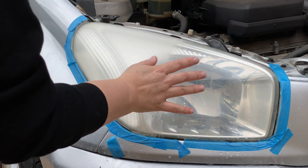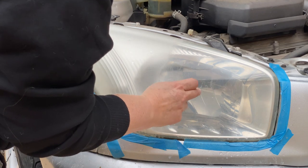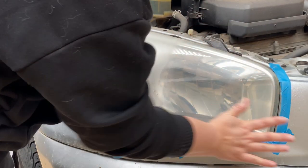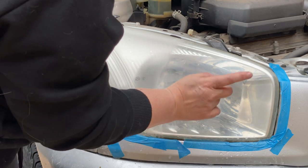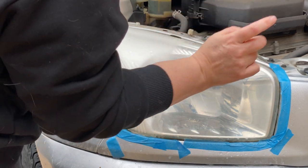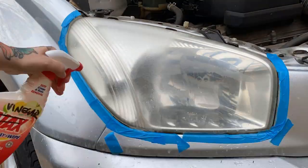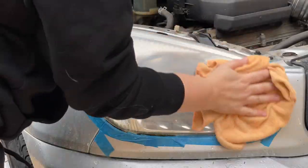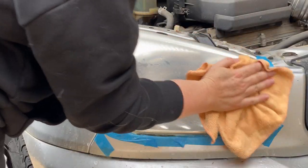Just to show you - halfway through the 2000 grit versus the 1200 grit you can see we are almost able to see completely through. Don't worry, we have two more steps after this to get crystal clear headlights. Alright, that's our final stage of the wet sanding.